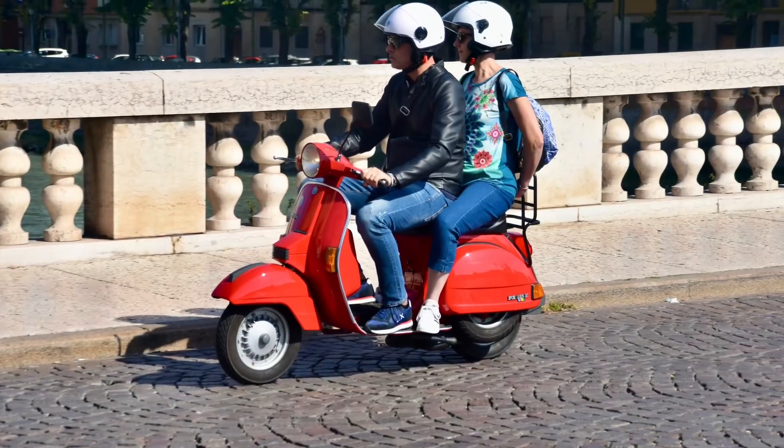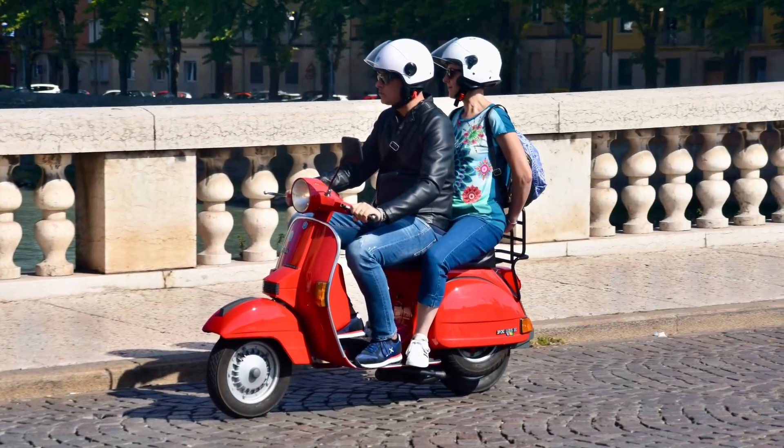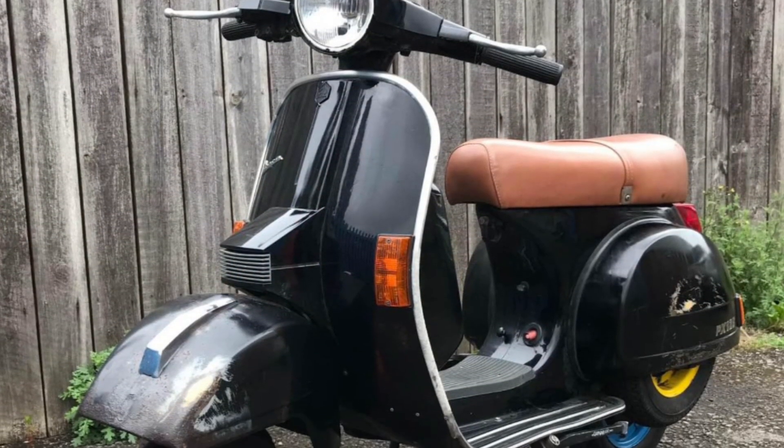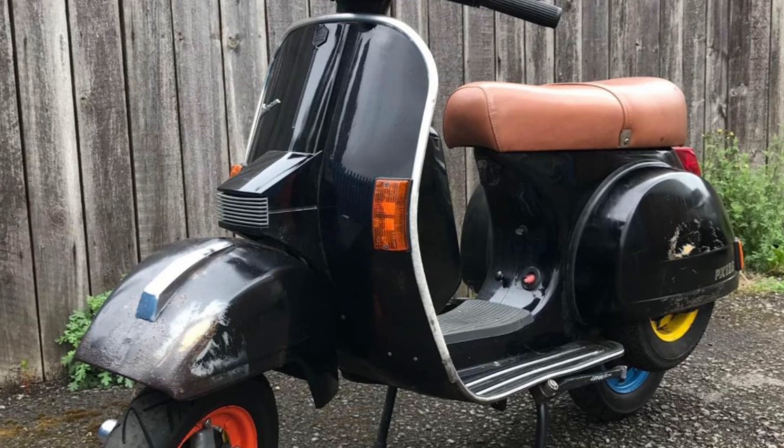It's got a full MOT and I've already started doing bits and bobs to it. A couple of pictures from the advert — as soon as I saw it I knew this was the one for me. Nice local bike.